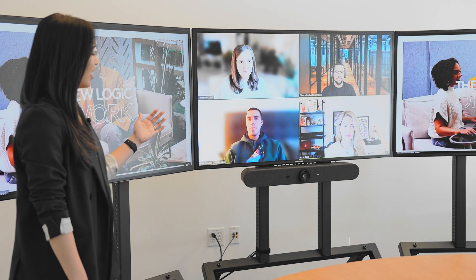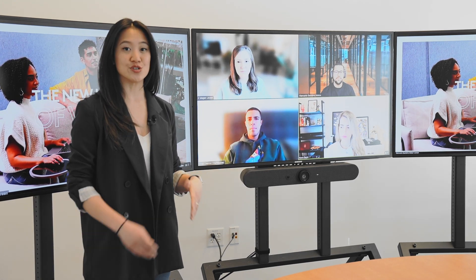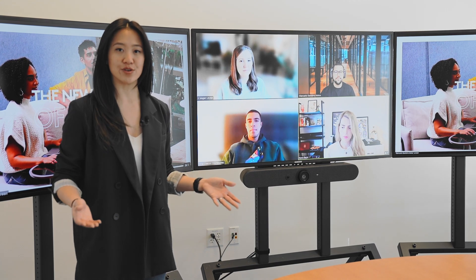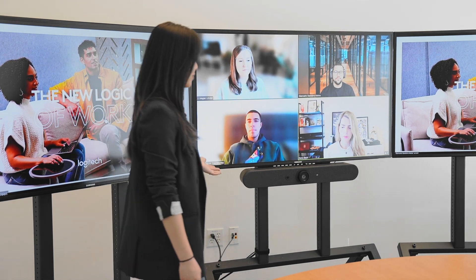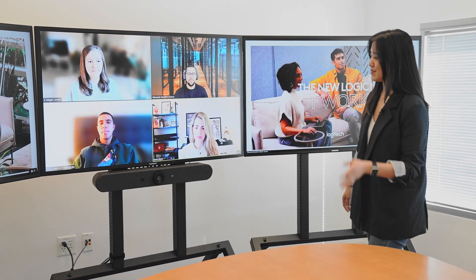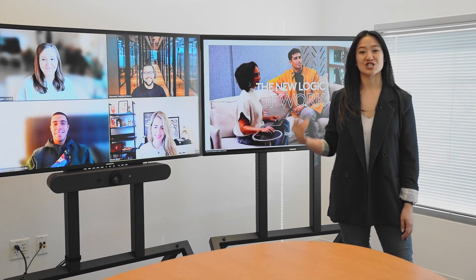Here today, we've got Rally Bar Mini connected to three displays, so you can see your presentation, your active speaker, and your gallery view in whatever layout you want. We've got all our meeting participants right in the middle, and then we've got a presentation on both sides.